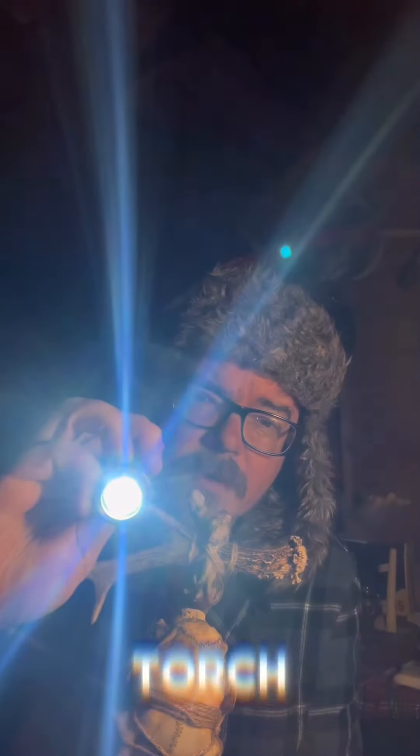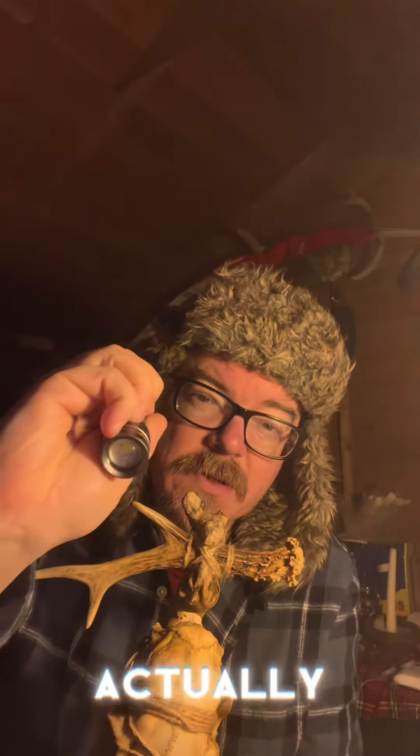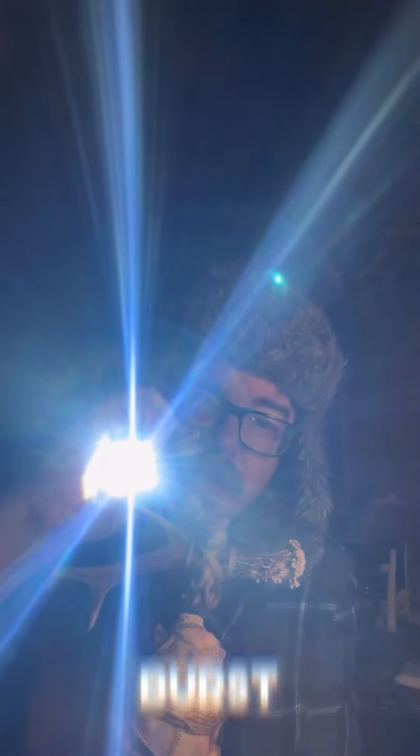It's a bright, bright torch. It has three settings — well, probably about six settings, actually. Double-click it for a flashy strobe thing, and press and hold for a bright burst. I think the bright burst lasts about 45 seconds.